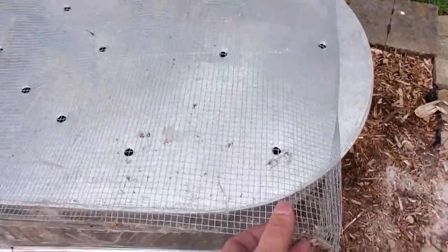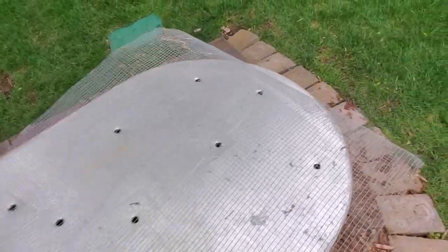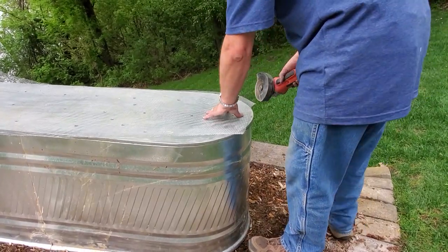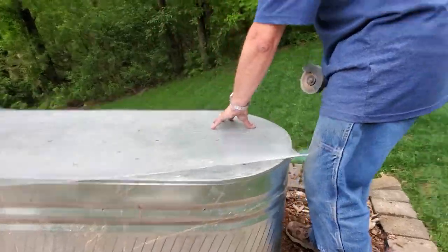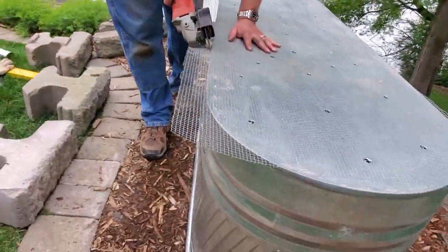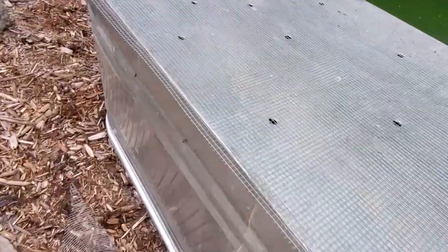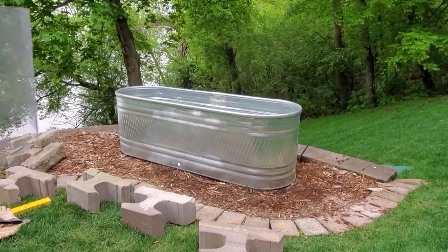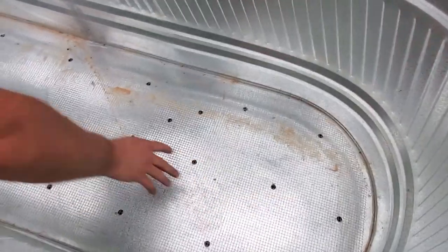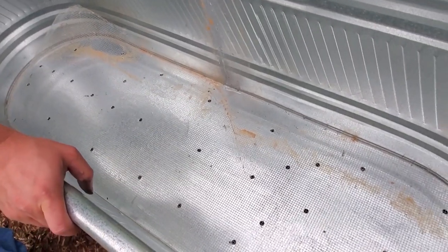The next thing we're going to do is put some quarter inch hardware cloth in there. This will go on the inside, but we're going to use the outside as a pattern to cut it — it's coincidentally virtually the right length anyway. We'll get the grinder out and let her rip. Now we're going to put in the hardware cloth — looks like it's in there just perfectly.